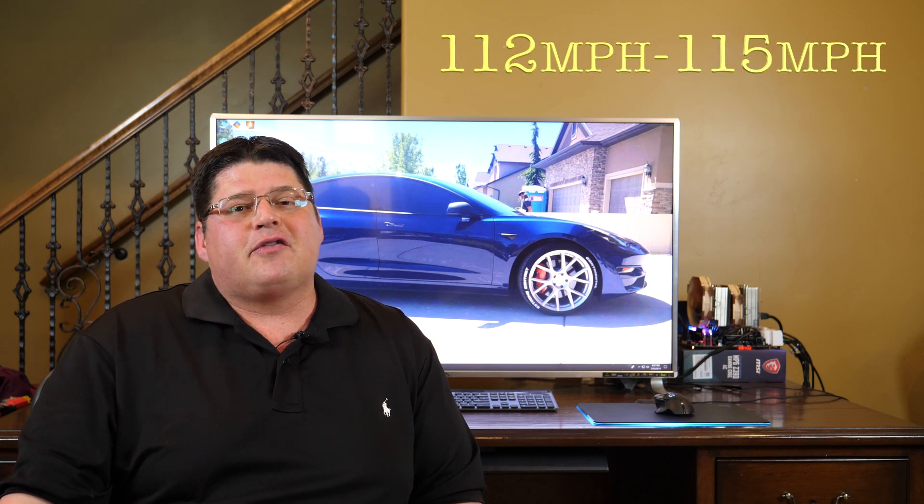I'm including the 0 to 100 test because I think it's much more indicative of what a quarter mile test might show as far as the percentage lost as state of charge goes down. Most Model 3 Performances run 112 to 115 miles an hour in the quarter mile, and I'm running up to 100, so I think we can pretty easily extrapolate the data to see what kind of loss we'd see for that extra 12 to 15 miles an hour.